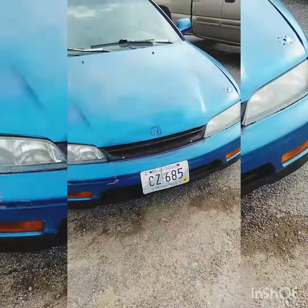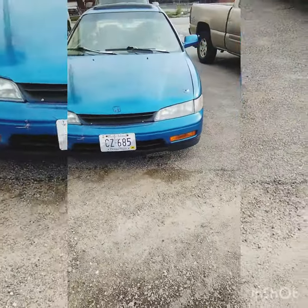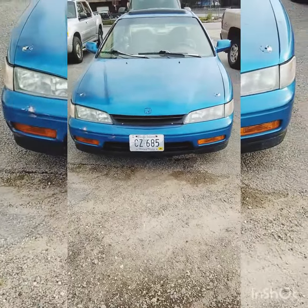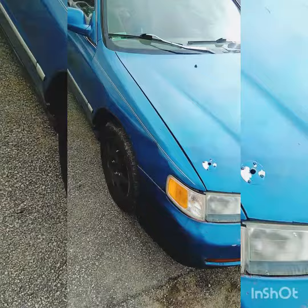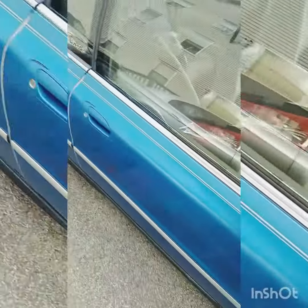And then the shitbox — not too bad. And then the rims will be white soon, stay tuned.